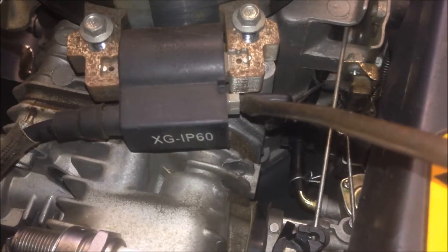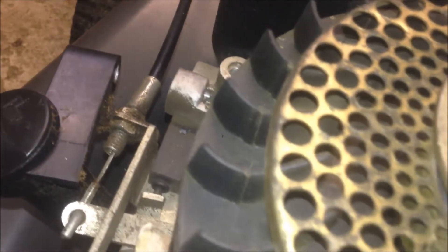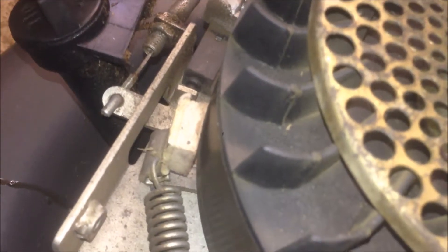This connector is from the kill switch. For the engine to run, the kill switch must not be grounded. So you have to hold the lever to make the kill switch not grounded, so that you can start and run the engine.